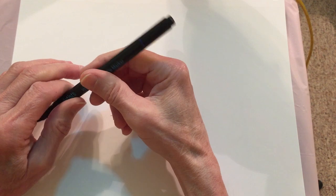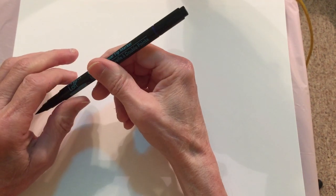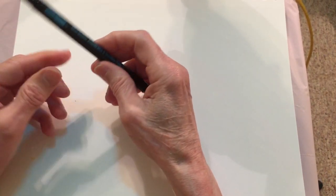Hi, this is Tripp and welcome to my channel. I'm going to try some art today again.